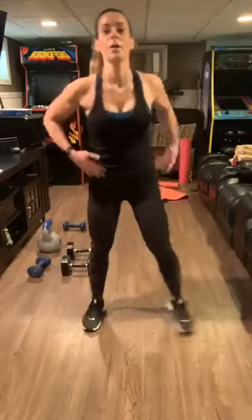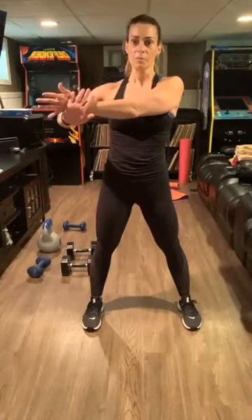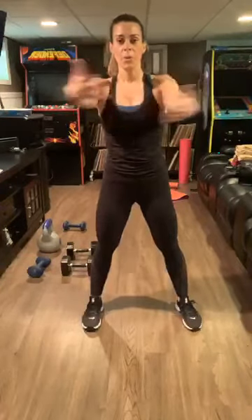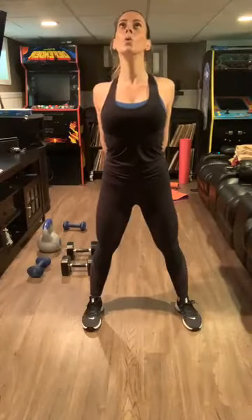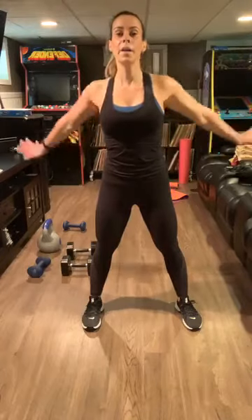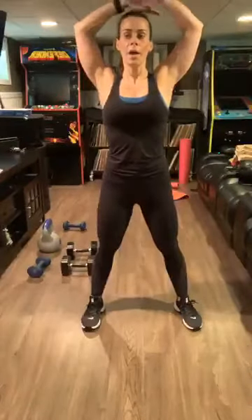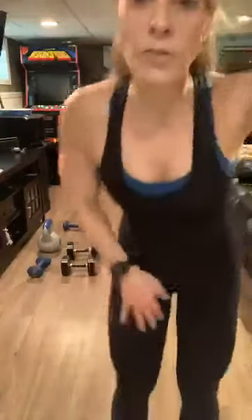Bring it out — bring the hand across and hold. Switch to the other side. I cannot wait to hit that rack at the gym. I really need to feel those weights again. Bring it back, stretch it out. Inhale — exhale. Inhale — and exhale. All right guys, thanks for tuning in. It was very hard — hard for me myself. Alright guys, see you next Wednesday — hopefully you'll tune in. Let's see what we have in store for you. Bye bye!